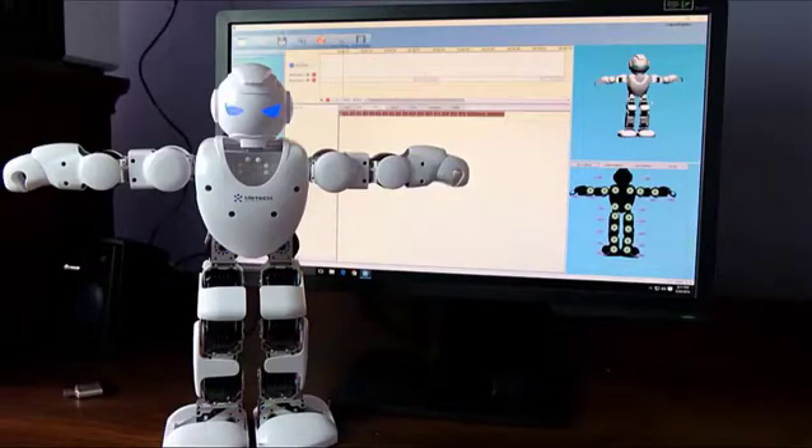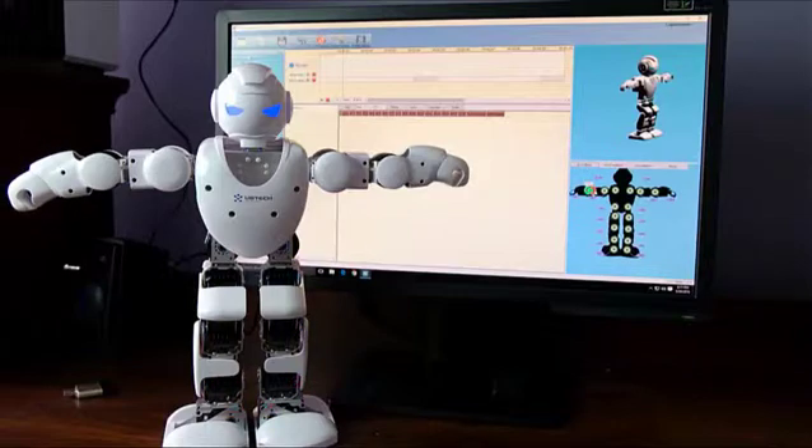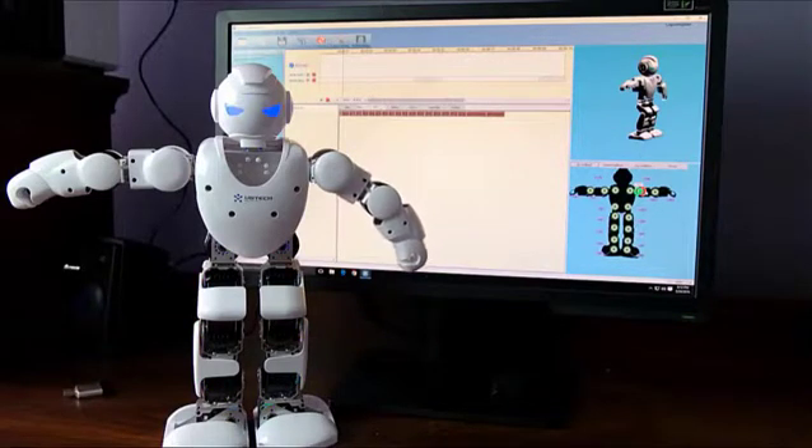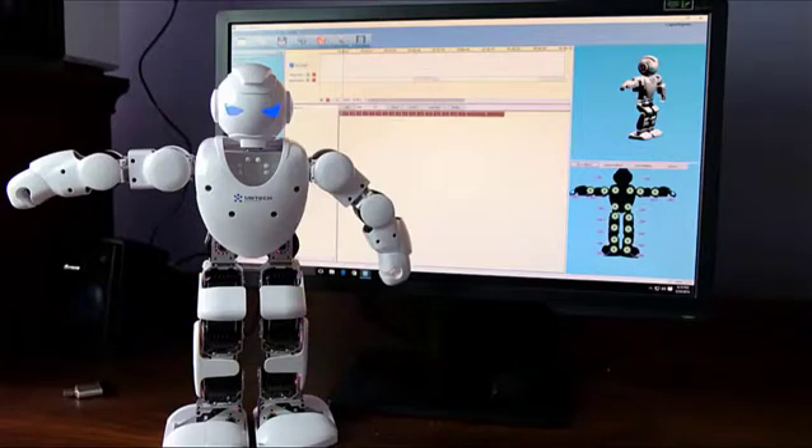From the PC software, once you connect everything you just go to connect to robot and it will be connected — as easy as that. Then you have a 3D layout so you can see exactly what you're doing, and when I start moving things they move in real time with the robot. You're able to add a sequence, add music, and pretty much build a whole storyline — any move you want, you can make from here, which works out very well.